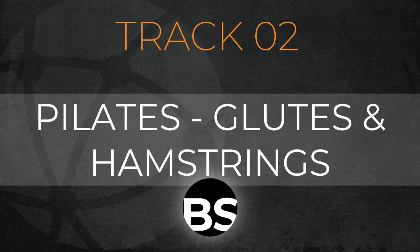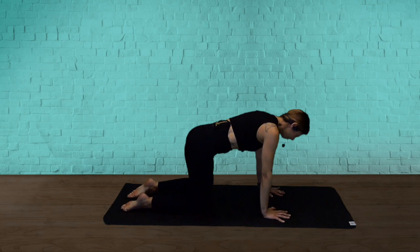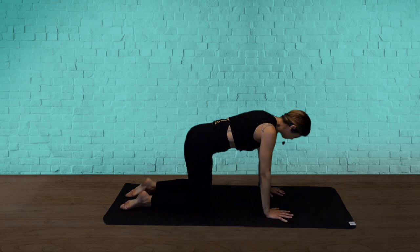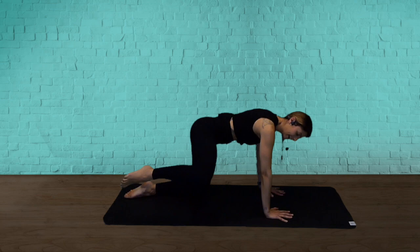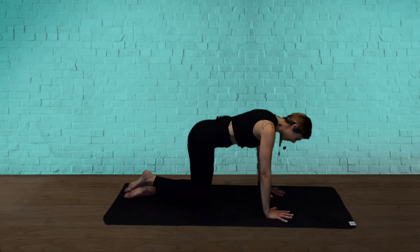Hold here. Track two — we're hitting your Pilates. We're going to train glutes and hamstrings. Come to the floor with me. Find your all fours again. Hands under shoulders, knees under hips. Your front leg is going to lift to the side — slow. Stabilise your body. Single time — pick up that beat with me. So up and down, up and down. Keep everything stable. Spread your fingers. Relax your toes.